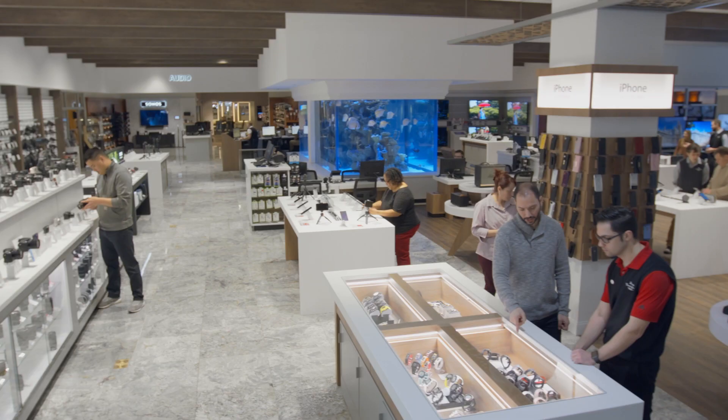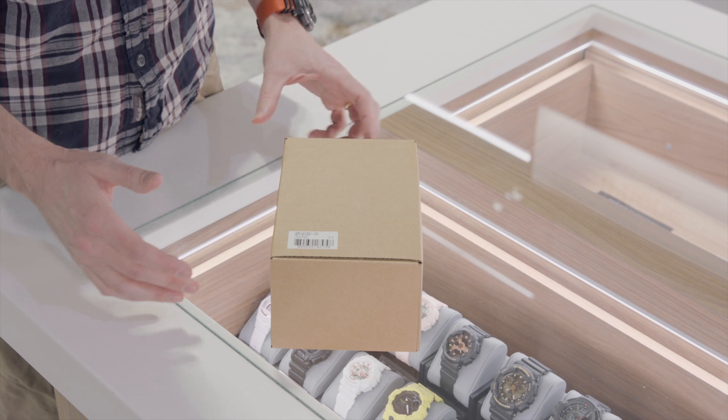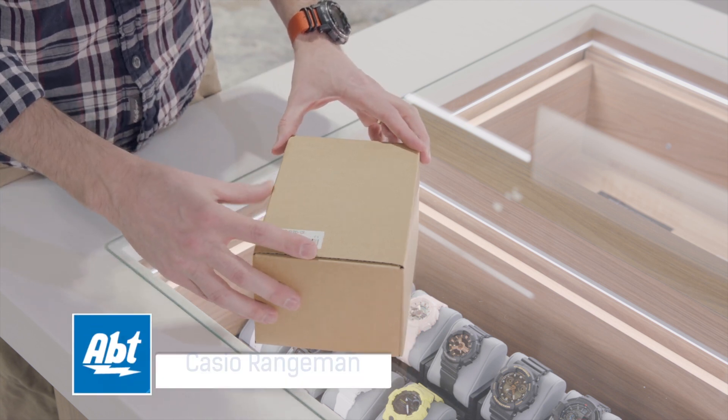Hey everybody, Carl here from Abt. We're in the brand new Casio department of our small electronics area at the store, and we've got one of their nicer watches here to unbox for you — it's the Rangeman, the GPR-B1000.